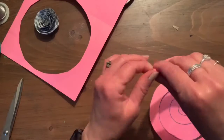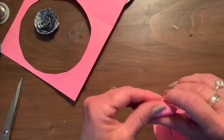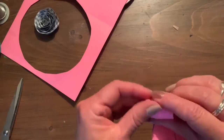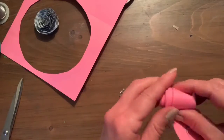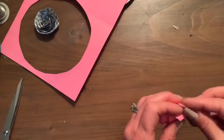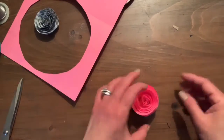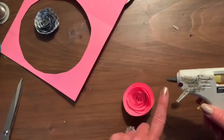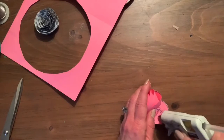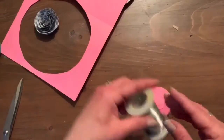I forgot to mention earlier that this project works best if you have a glue gun, so ask a grownup to help if you need assistance — be very careful with it. If you don't have a glue gun, use some liquid glue or even some tape, but with liquid glue you'll have to let it dry. So I rolled up my flower and kind of put it on the table and it opened up gently. This is the glue gun part — you're going to put glue on the base of your flower, just like that, and then press it down so it stays.